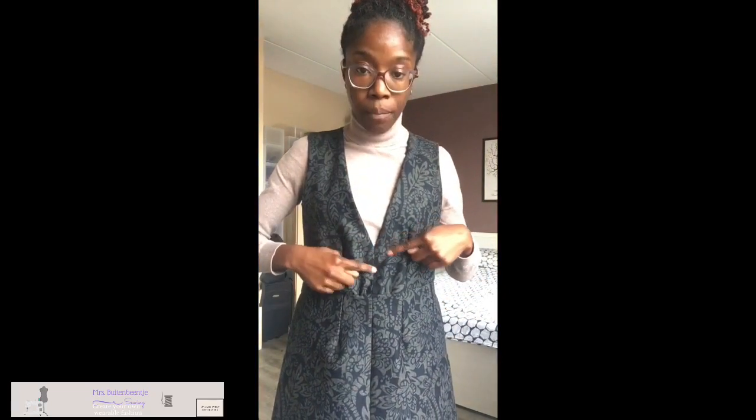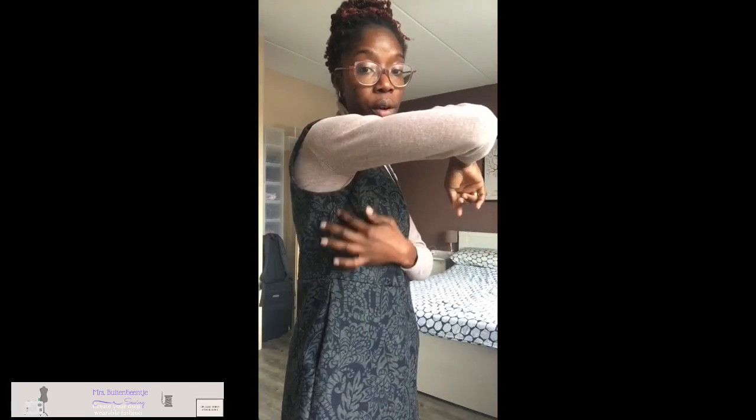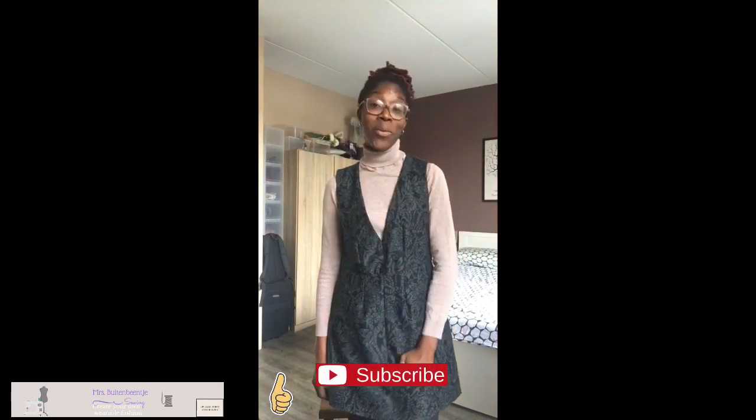Since I did not line the pinafore, I did a little sewing to keep the V-neck down, and I did the same under the side seam and shoulder seam so the facing stays on the inside. That's what I did! As always, I hope you enjoy watching. Don't be afraid to comment below if you have any questions or just want to say hey — have a great day, bye!